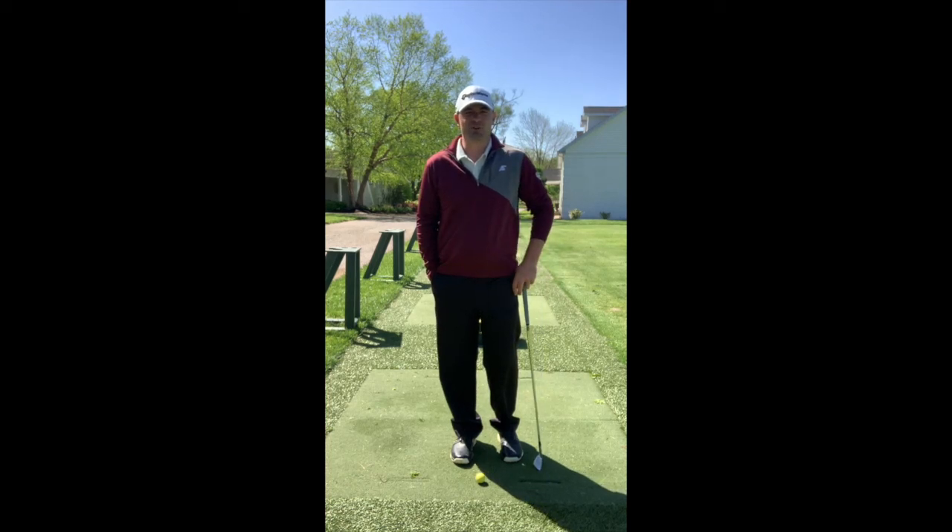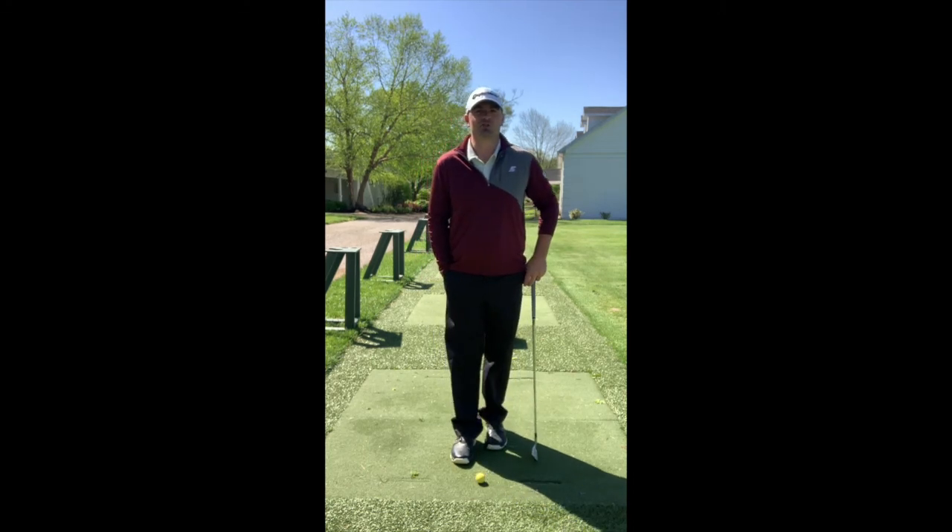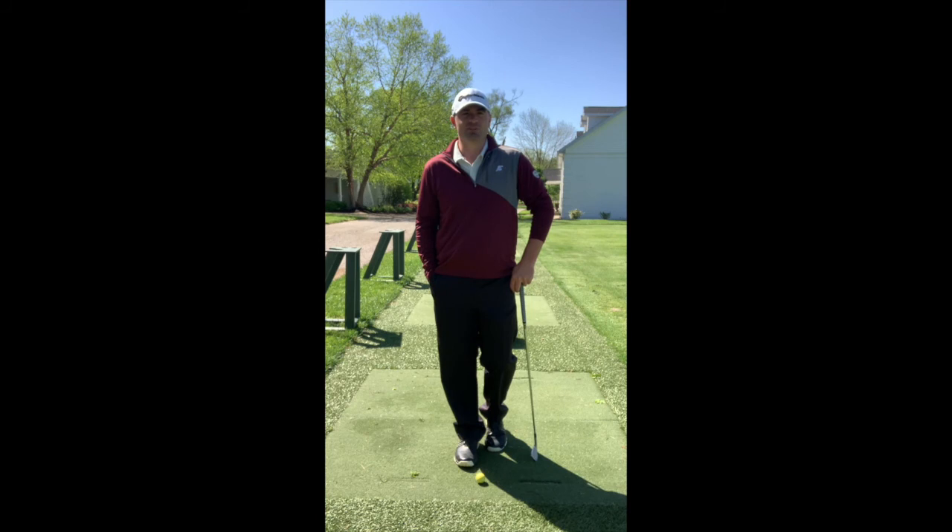Hey guys, welcome back to Fio Smash Golf. Today we're going to talk about the similarities and differences with the iron and the driver with the setup and the swing. My name is Anthony Fiorenza, here to help you own your swing. Let's go ahead and get started.